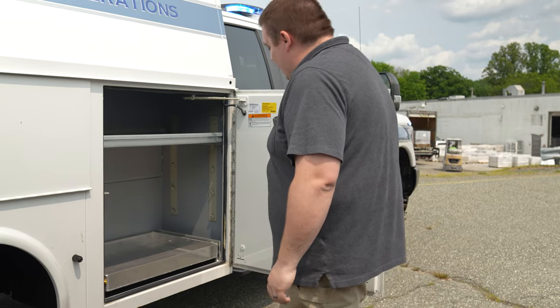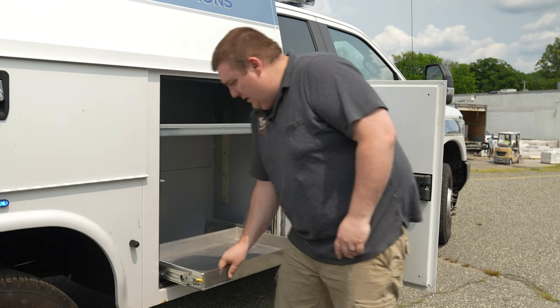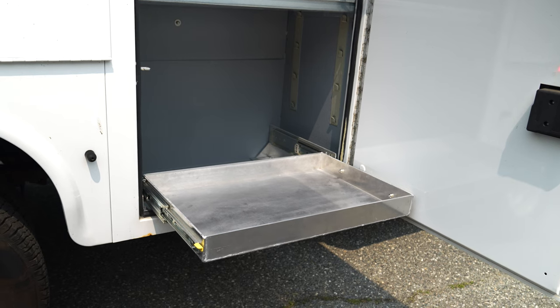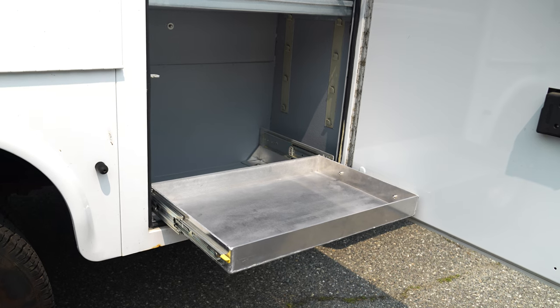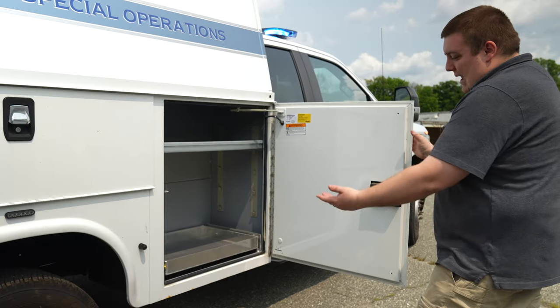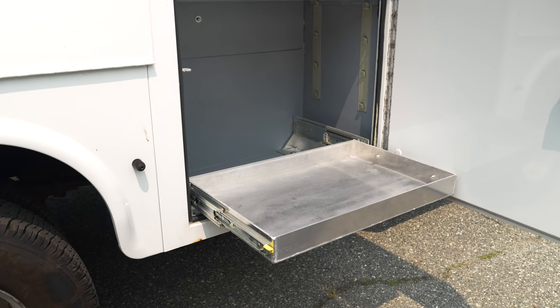In the passenger side number one compartment, they wanted a storage tray. Fabricated Acurite 600-pound drawers, TIG welded compartments, and we also have our stanchion. We had to raise the floor up in order to clear the bottom, because the compartment floors are lower than the door.